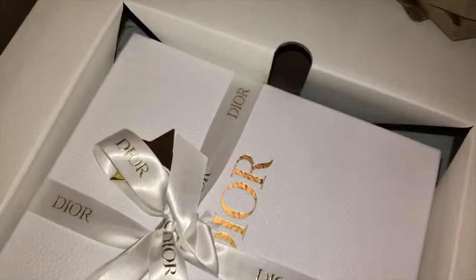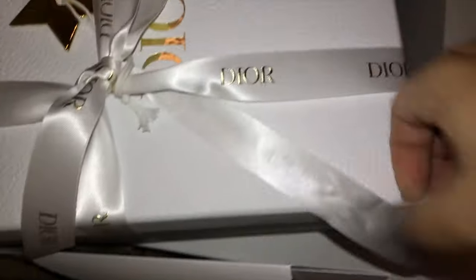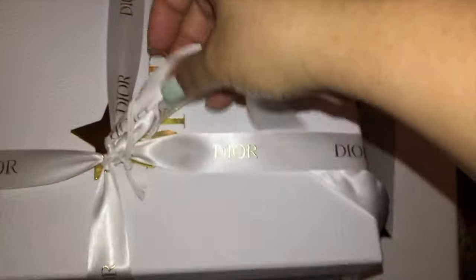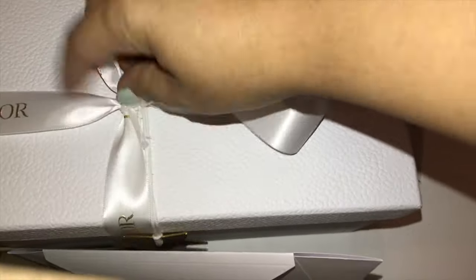This is a purchase I made last year and I've been using it quite a bit. I love it and I did order this online, and as always, Dior does a fantastic job packaging their items.